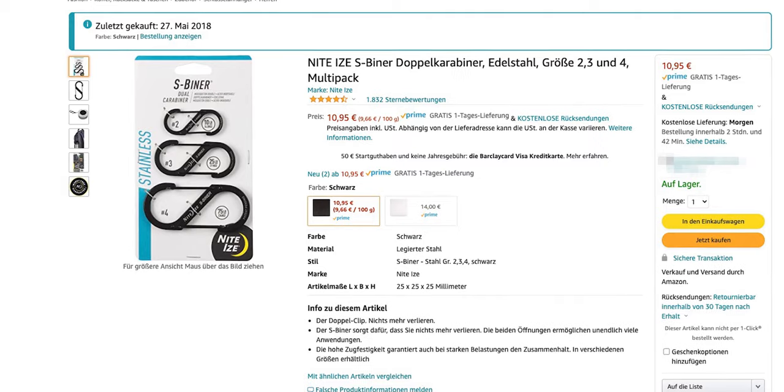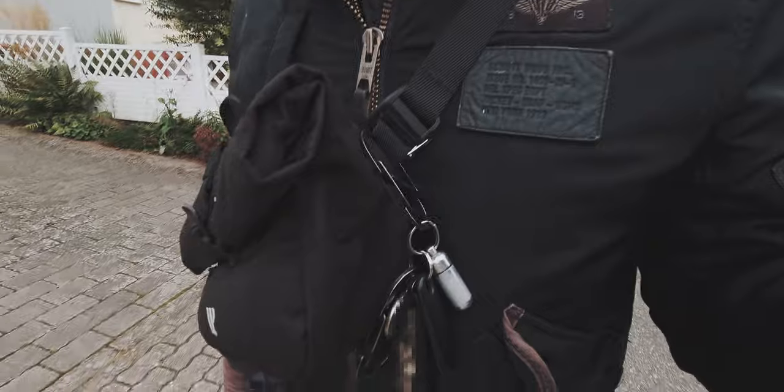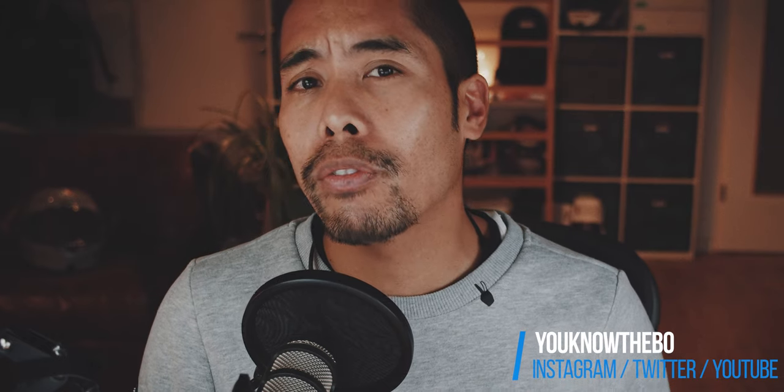My recommendation is to get one of these three-packs for about 11€ and attach a S-Binder to your sling bag if you carry it in front of your body. You can use this on a backpack as well, but I wouldn't attach any keys to it if you carry the bag on your back to prevent anyone from just snatching away your keys.